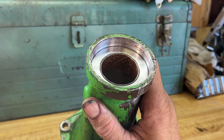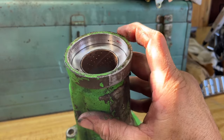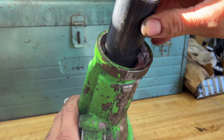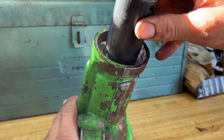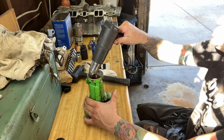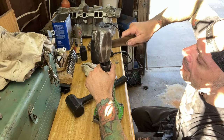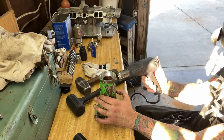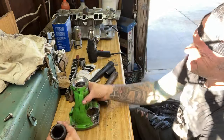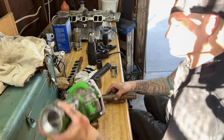In order to get the old bushing out we're going to have to hammer it out of there. They do make a special tool for this but I don't have one, so we're going to use a socket that's just about the same size as the bushing so we can hammer on the socket and push the bushing out. Before we try to hammer that out, we're going to hit it with the heat gun to expand the aluminum and break any kind of locking sealer that's on the outside of that bearing.